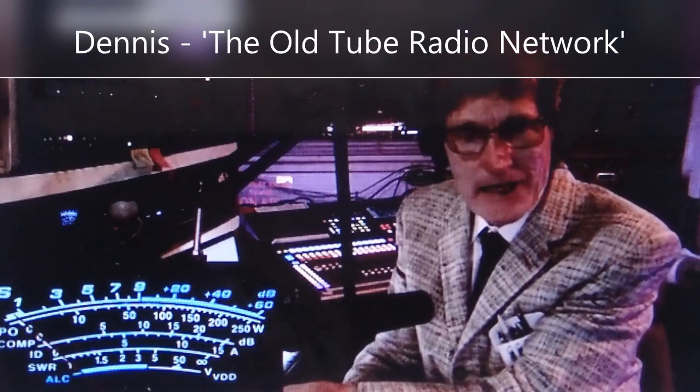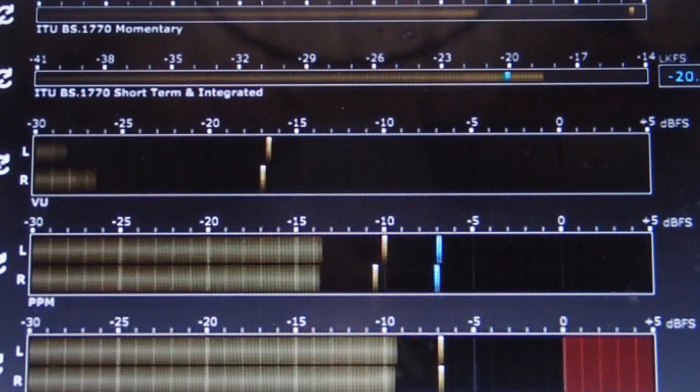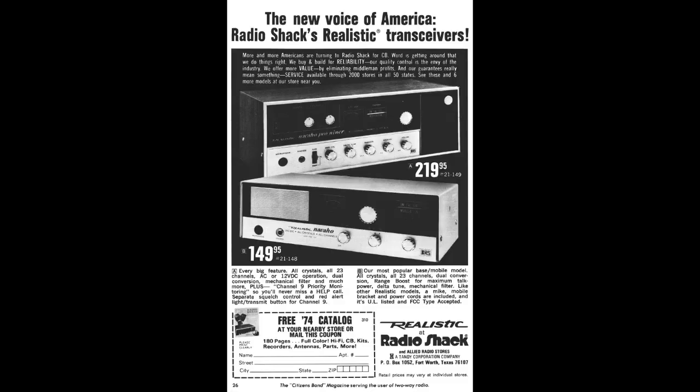Hey Greg, Greg is talking to the minigrass. We're gonna get a relay here. Greg's on a solid state tonight. When communication counts, you can count on Realistic.